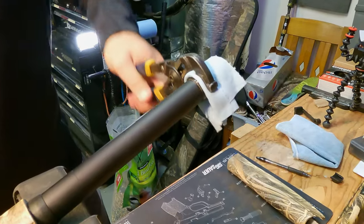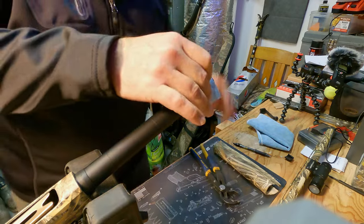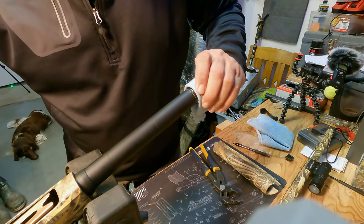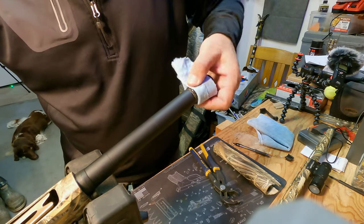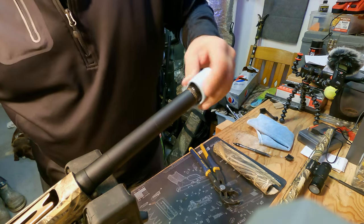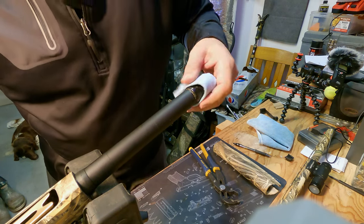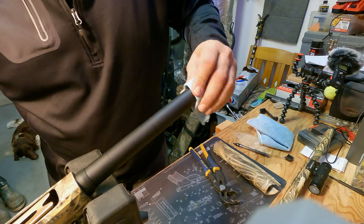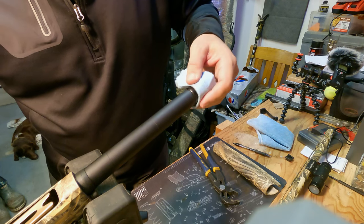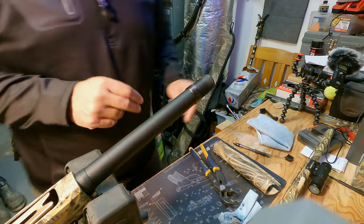Oh yeah, she's coming. Okay — doing it the wrong direction. It's probably go farther down the barrel or down the magazine, which I just did. Ouch — yeah, that's warm.